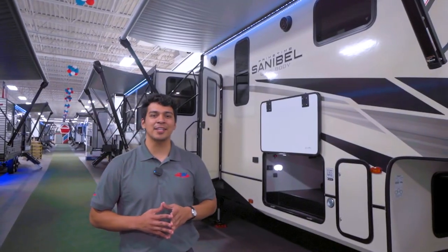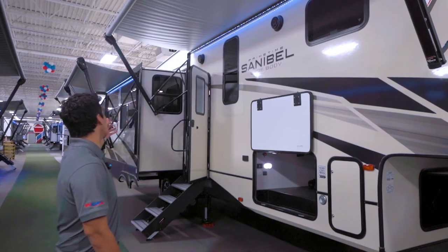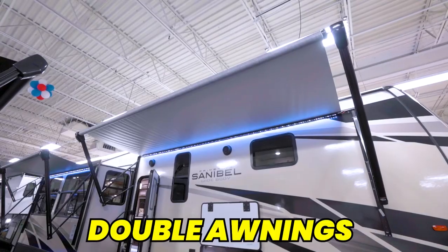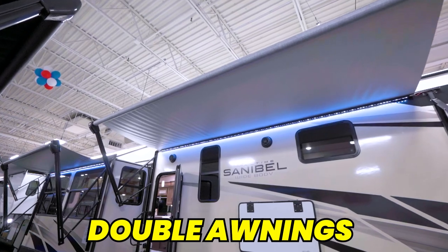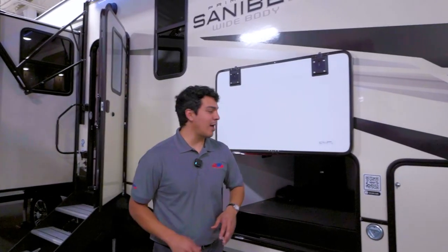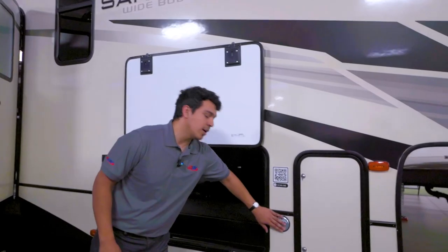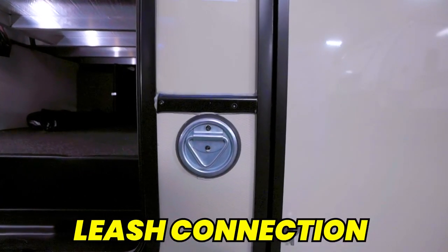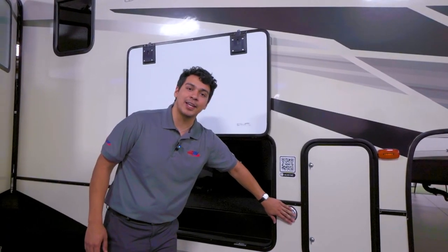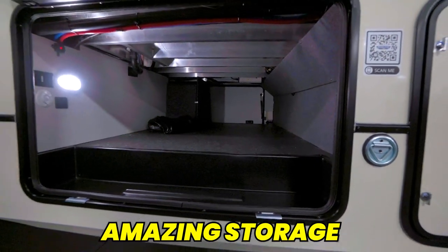Coming alongside this beautiful Sanibel we're going to have a large awning — two awnings actually — which will provide lots of extra space and protection from the elements whenever we're out camping with the family or friends. We're also going to have the standard doggy leash connection here so that way your furry friends can hang out with you outside, as well as some of the best storage space you're going to see on a camper this size at this price point.